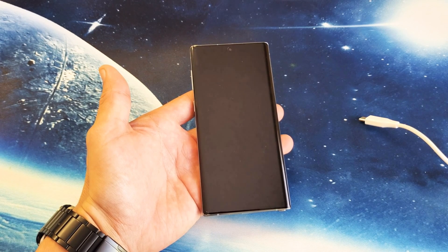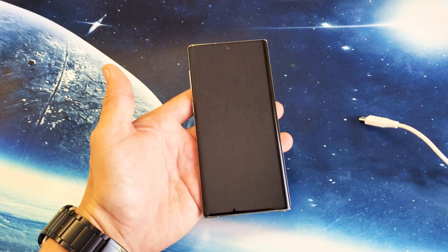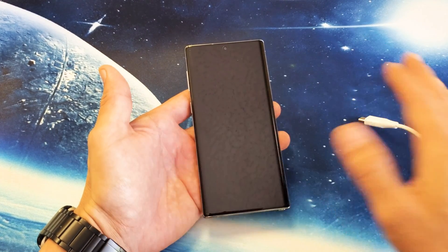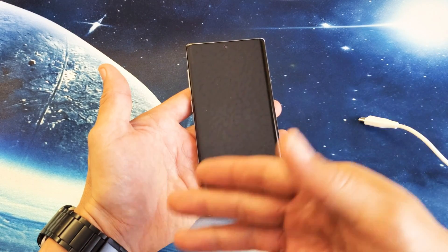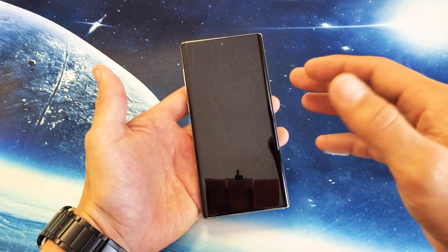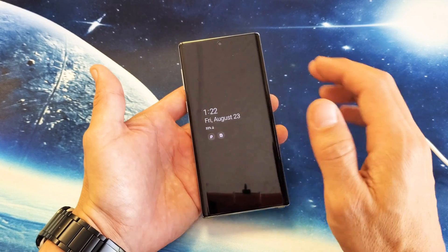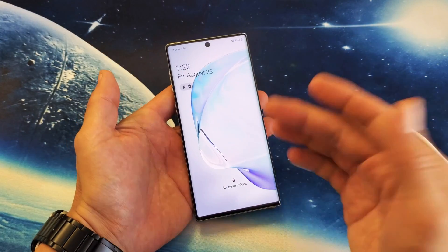Hey, what is going on guys? So you have a new Samsung Galaxy Note 10 and you have the black screen of death. All of a sudden maybe you're watching a movie and it just turns black, or maybe you wake up in the morning and you notice your phone is black, but you know it's on. Maybe you can see some LED lights turning on. Maybe you can hear it ring or vibrate. However, there's nothing on the screen. Now this phone here is actually working, but I'll show you what to do if you do experience the black screen of death.